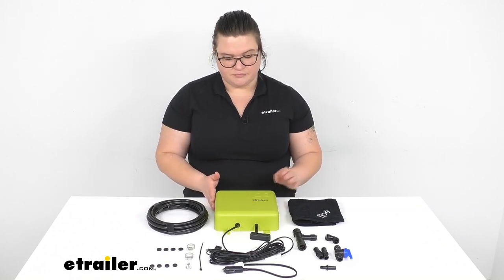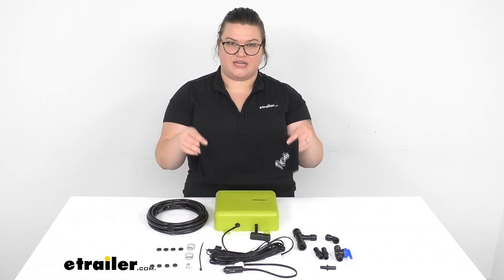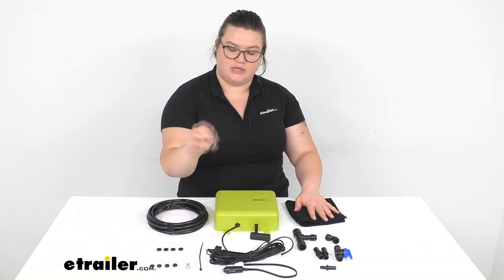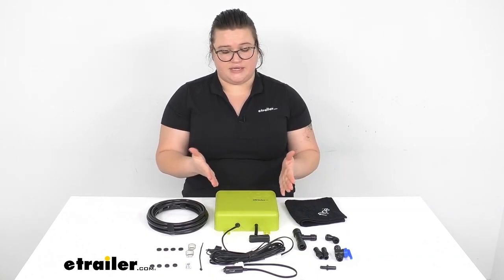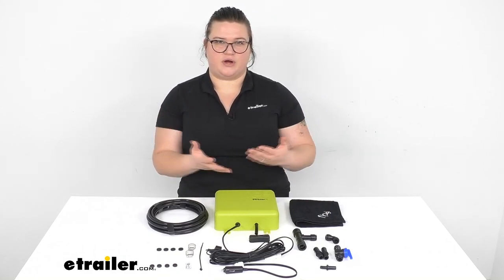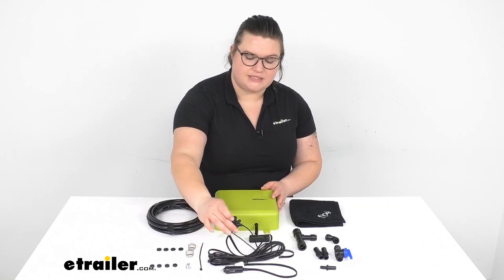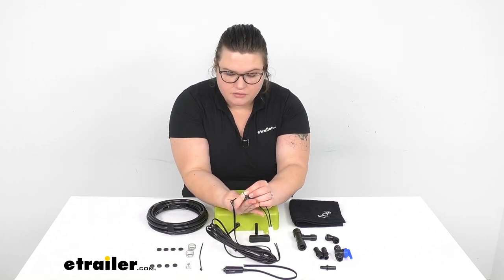It also comes with a little anti-splash towel — basically just a hand towel to help keep things dry while you're getting everything connected or draining everything out — and some other connectors. This is the hardware to actually mount the unit, plus a couple of worm clamps and one zip tie. This does have a one-year warranty as well. The DC cable also has an in-line fuse — it comes with a 15-amp fuse to make sure there are no overloads.